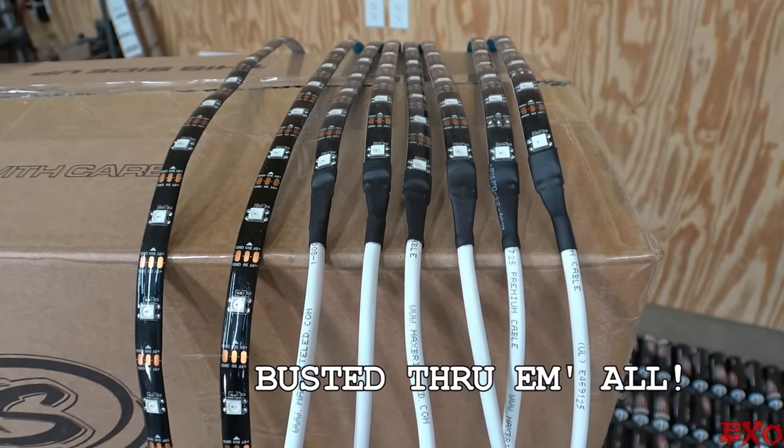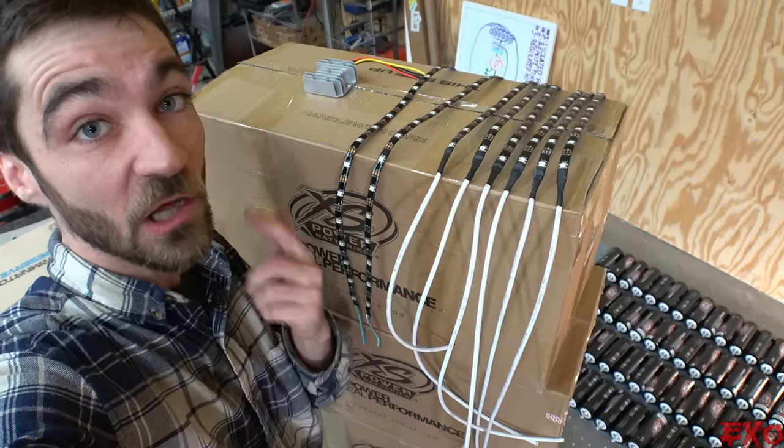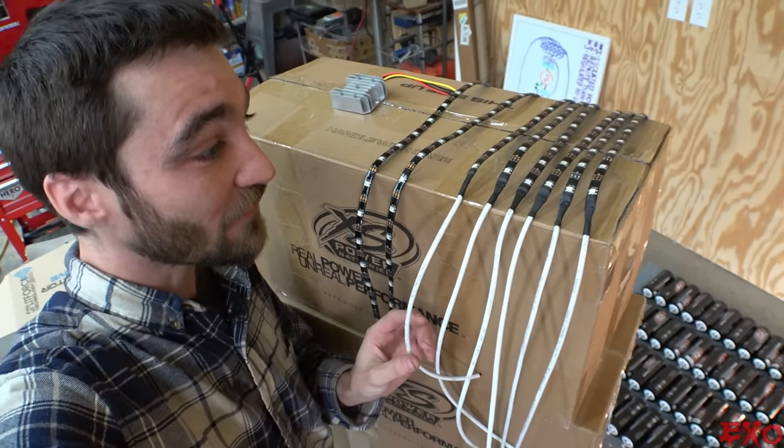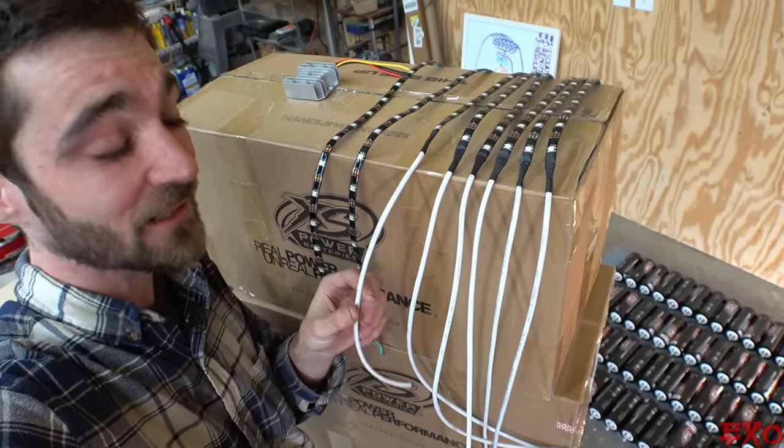There we go, busted through all the monotony with some extra close-quarters soldering. I love that HAKO — it's been a true warrior. But we still got more sizing to do over in the vehicle so we can get the tech flex on here.